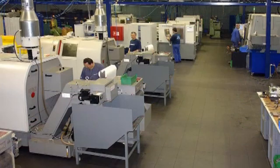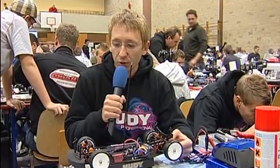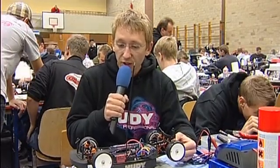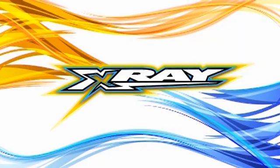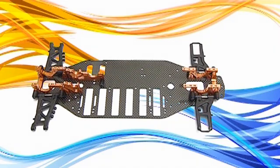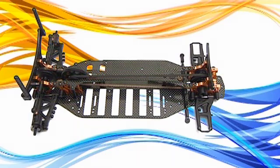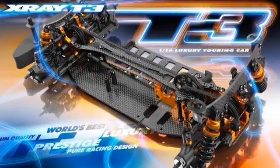I would like to introduce the new version of the X-Ray Touring car — it's called T3. It's a new generation model because we changed everything on the car, from the balancing point of view through the geometry. We focused mainly on making the car easier to drive faster and to become more compatible with the new technology of LiPo and brushless motors. This was the main point — to move the car more forward.